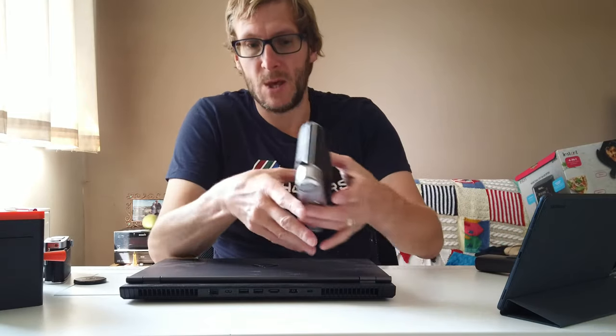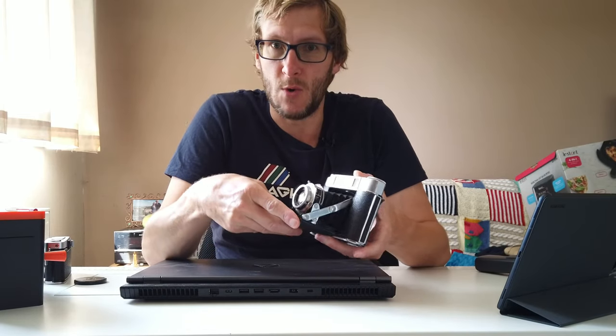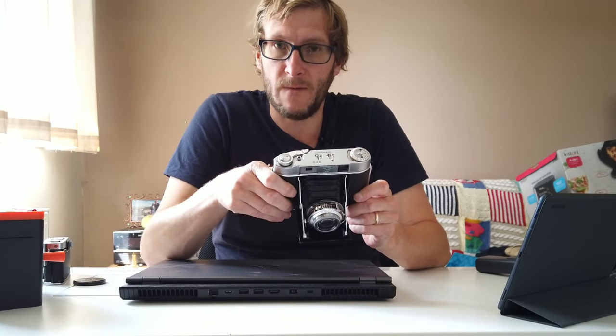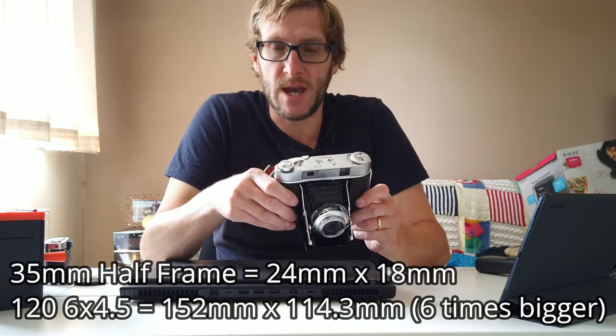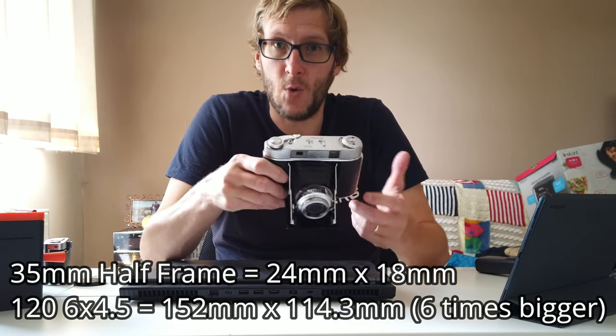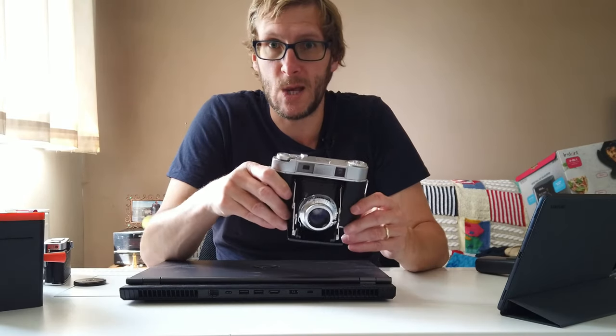My last rolls were shot using this camera here, which is a medium format folding camera — the Seagull 203. This shoots 6x6 and 6x4.5 inch frames, and that latter size, the 6x4.5 inch, is actually the half frame equivalent of 120 film, because its full frame equivalent is 6x9.